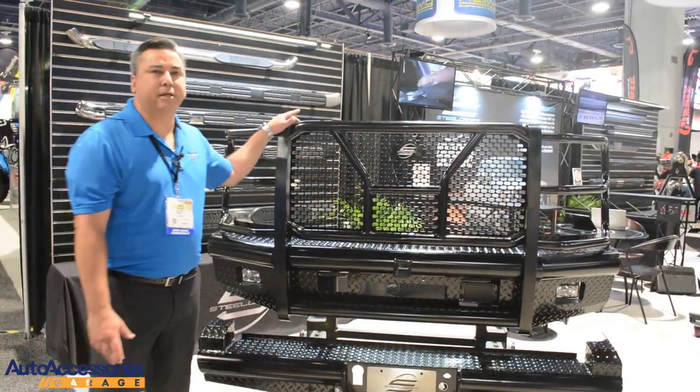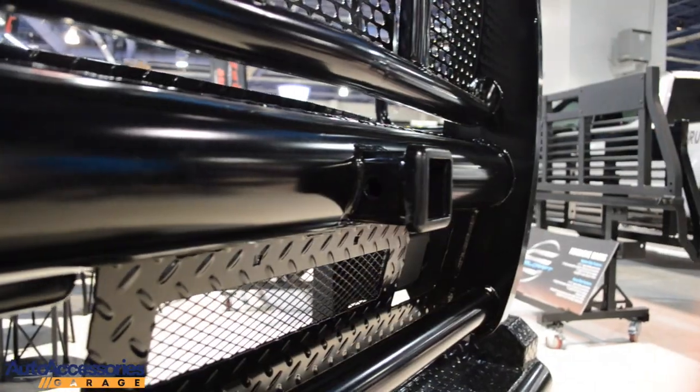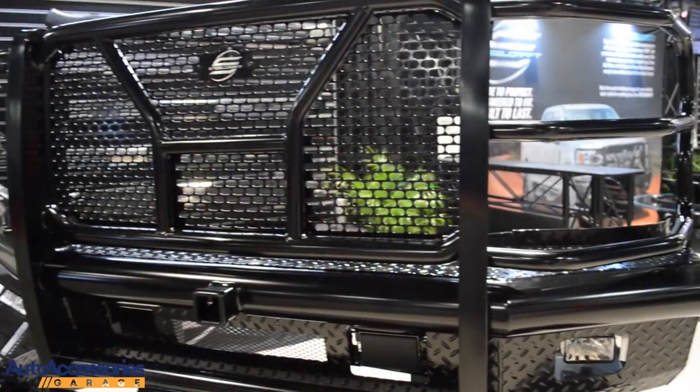As always, all of our product is E-coated and powder-coated and we have one of the longest warranties on the market, which is a two-year warranty.